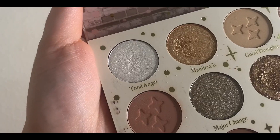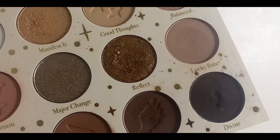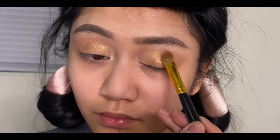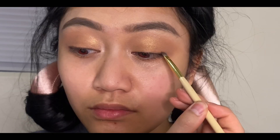From the Colourpop 1111 palette, I'll be using the shade Total Angel on my inner corner of my eyes. On my eyelids, I'll be using the shades Manifested and Reflect. Lining my upper lash line with the shade Empowered.